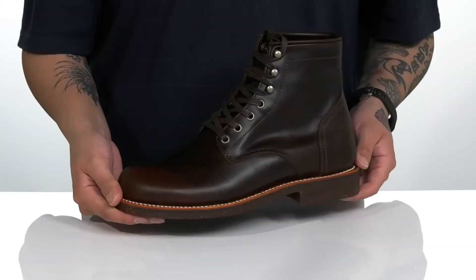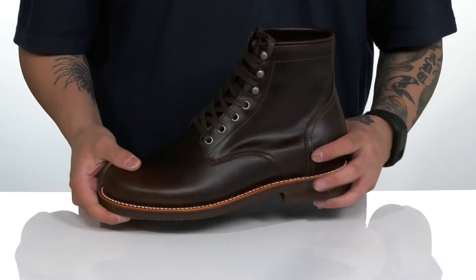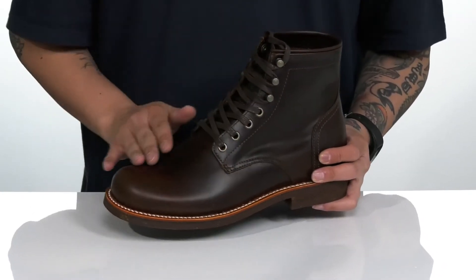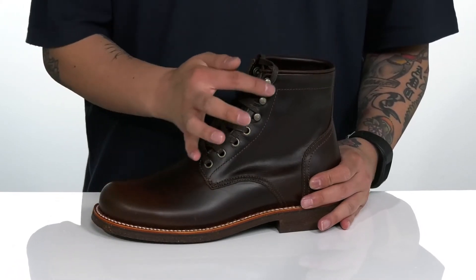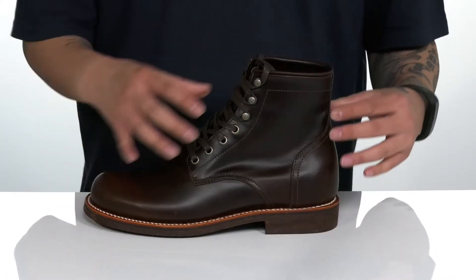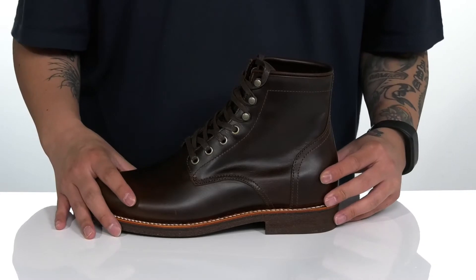The Small Badge 6-Inch Plain Toe Stacked Heel from Georgia Boot is made with a responsibly sourced leather upper, below the plain toe silhouette giving a very clean look. A traditional lace-up design with quick hook loops up top provides a secure fit, while the high top silhouette provides additional support around the ankle.